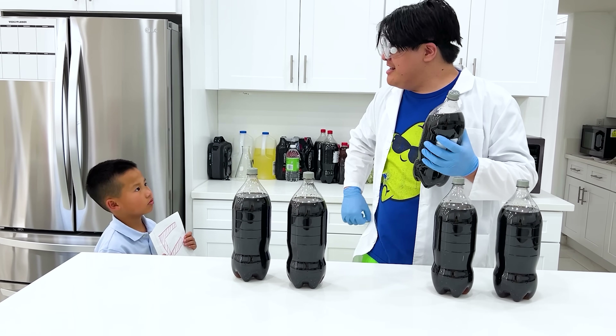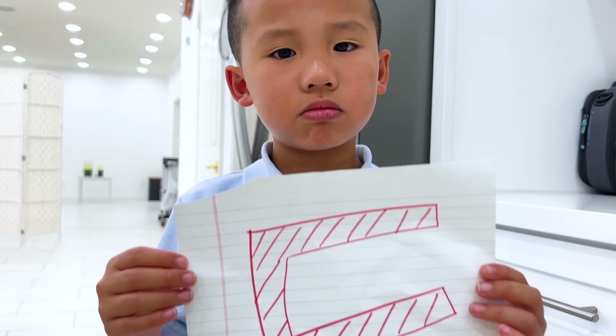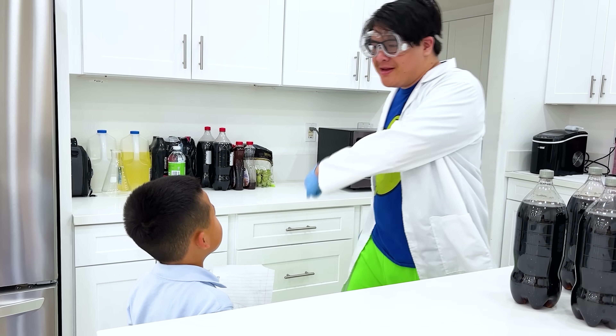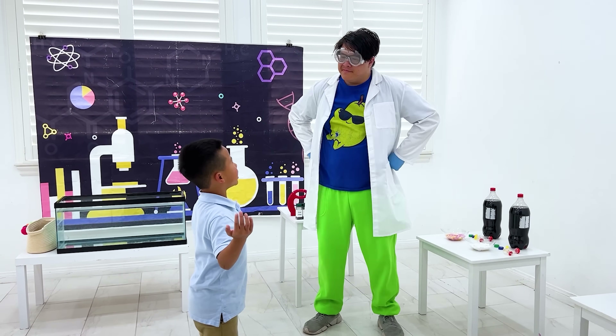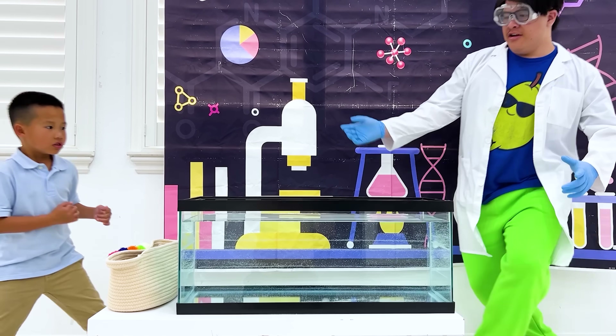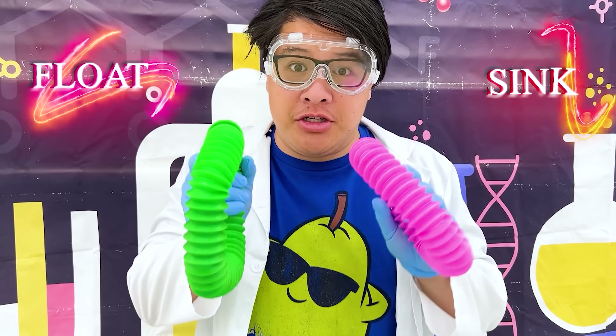Oh, hi, Payton! How was the science fair? Terrible! Don't worry! Come on, follow me! Wow, what is this place? My science lab! Here, we have float or sink! Will they float or will they sink?